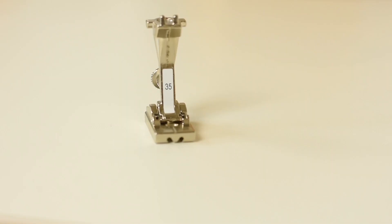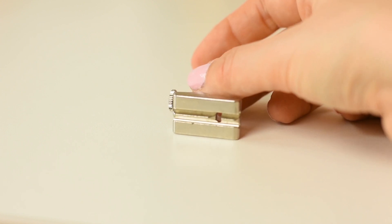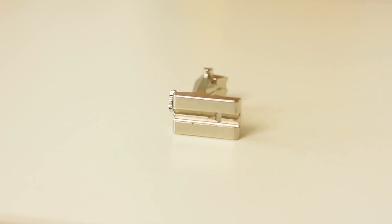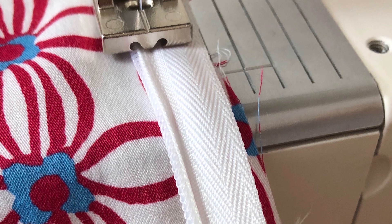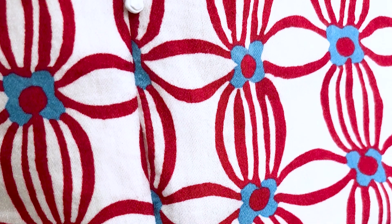Let's start with the foot that deserves spot number five, and that is a presser foot that can sew invisible zippers. Due to the slots that you will find underneath the presser foot, it will open up the coil and the zipper tape so you can stitch super close to the edge of the coil.